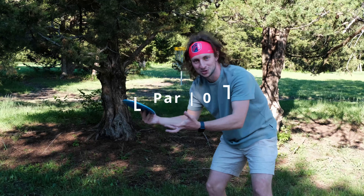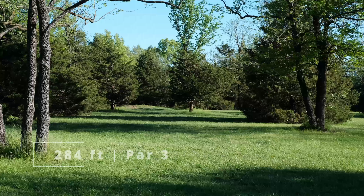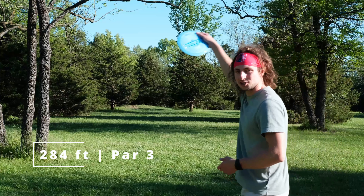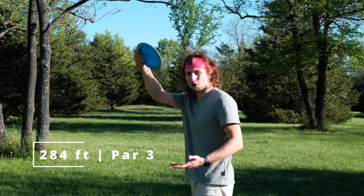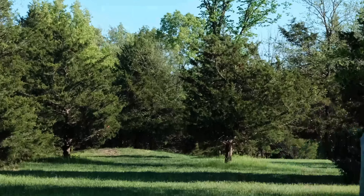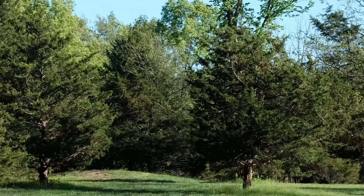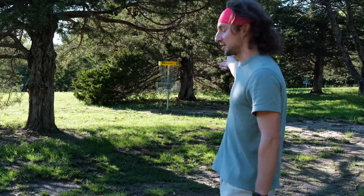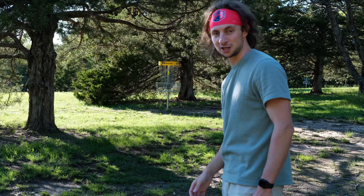It almost feels worse when it almost goes in but then doesn't — gave me so much hope. Next up, 284 feet, basket straight ahead. Probably the hyzer is the right play, but we're gonna go the anhyzer route, kind of put this up high, see if we can get some turn out of it. It's got some nice turn. That ended up having a really nice flex — got us pin high, a little bit past the basket, maybe circle's edge, slightly obstructed putt.